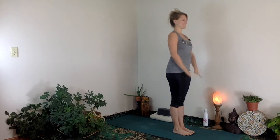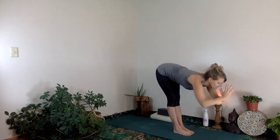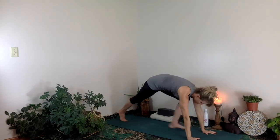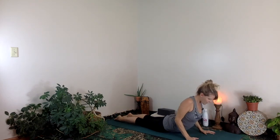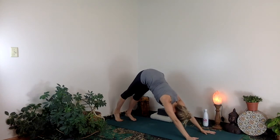All right, one more. Inhale, arms up. Exhale, hands down through center. Inhale, halfway — Ardha Uttanasana. Exhale, step back, push forward, lower down — the arms should rub on the ribcage on the way down. Inhale, chest forward and up — Bhujangasana. Exhale, hips up and back, downward facing dog.